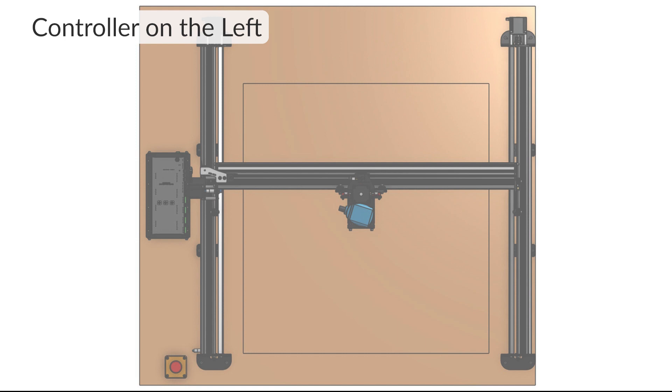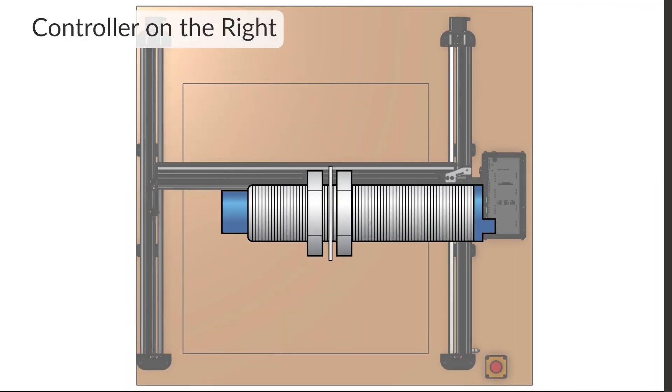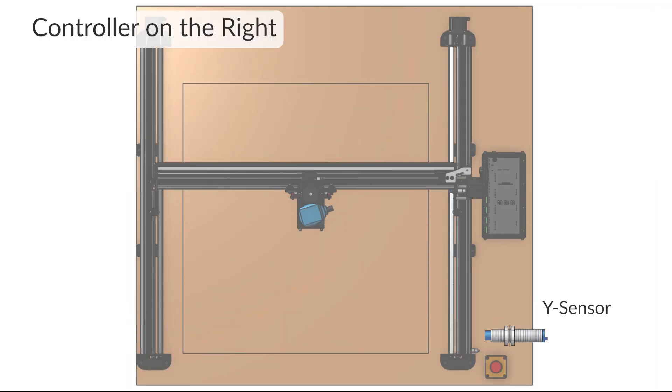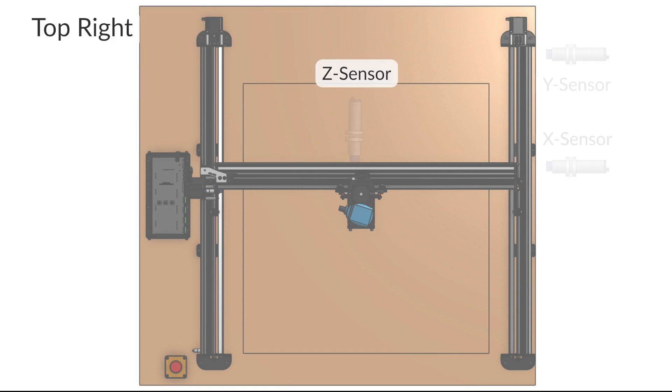First things first, let's decide where we want our home position to be. The typical one is in the bottom left-hand corner. If your control is on the right-hand side, the installation is the same except just mirrored. Your home position isn't just the front left corner — it can be in any of the four corners.